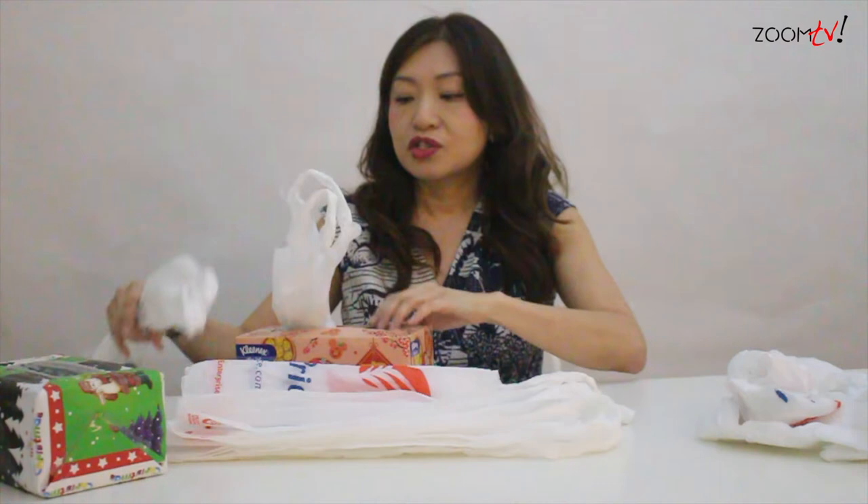I've actually finished folding five of the plastic bags. So now I'm going to show you how you can keep them properly. As I mentioned earlier, you have to leave the handle outside.